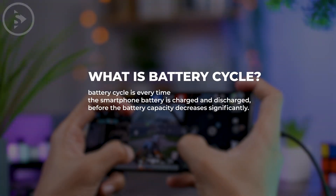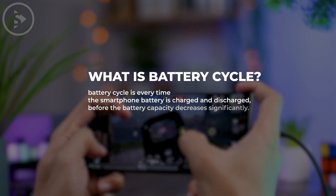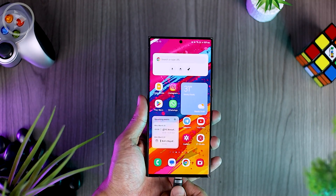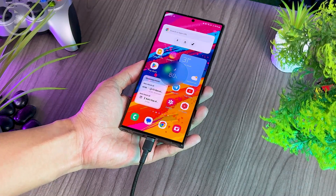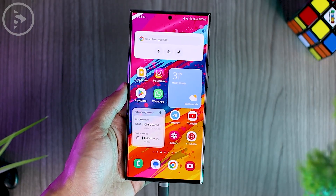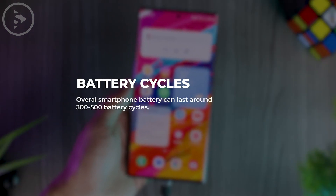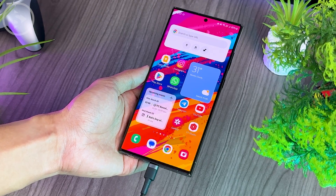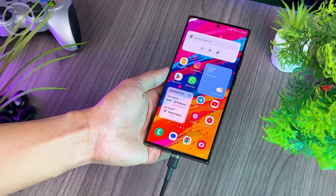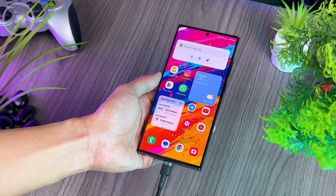A battery cycle is every time the smartphone battery is charged and discharged before the battery capacity decreases significantly. For example, charging your battery from 0 to 100% and then using the smartphone until the battery reaches 0% counts as 1 battery cycle. On average, a smartphone battery can last around 300 to 500 battery cycles, after which the battery capacity will decrease significantly — though this can vary depending on the type of battery, temperature, and how you use your smartphone.